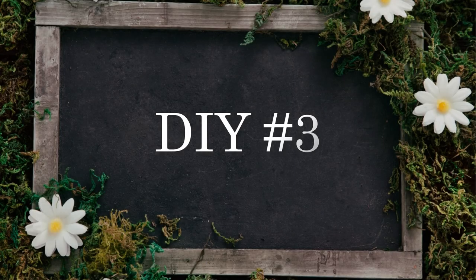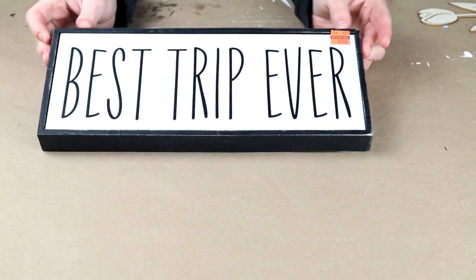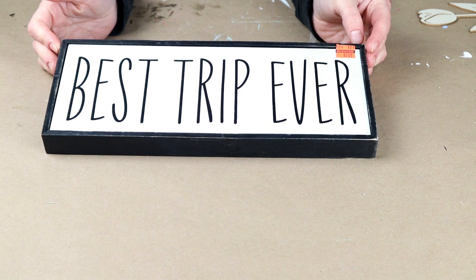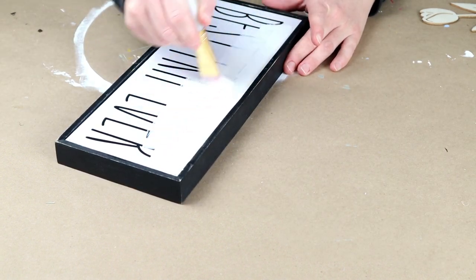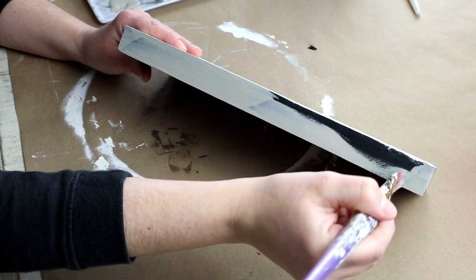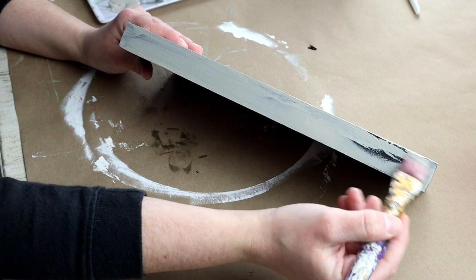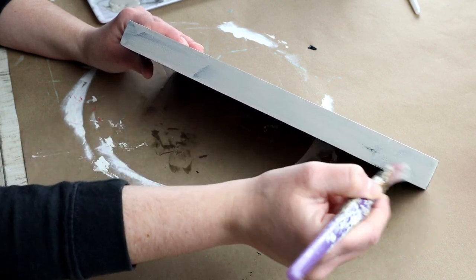Next is DIY number three. For this one, I'm using this sign that I got on clearance from Hobby Lobby. I'm painting the entire inside portion with my Waverly chalk paint in the color Ivory, doing a few coats to cover up all of those words on the sign. Then for the frame of the sign, I'm painting that with my Castle Color chalk paint from Folk Art, and again I did a few coats of that paint as well.